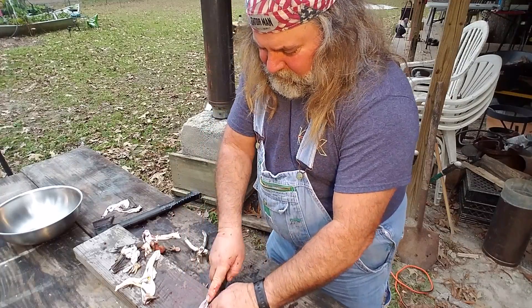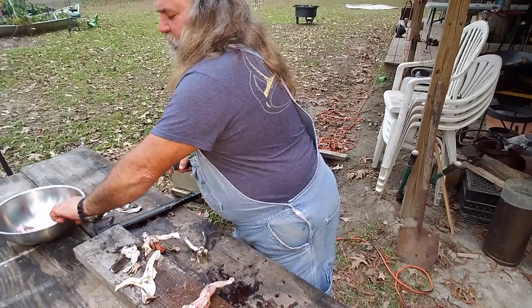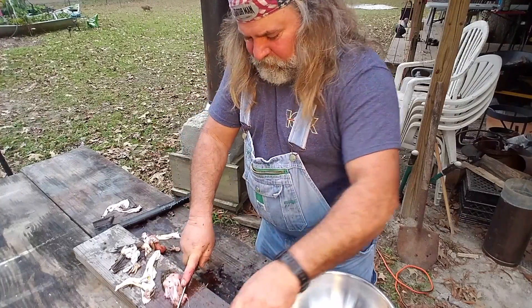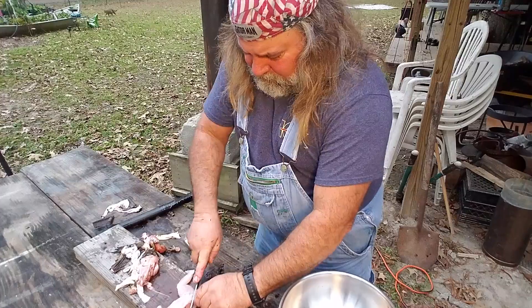A lot of people cut these legs off like this. A little pan here to throw them in. Cut the big back legs off.